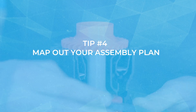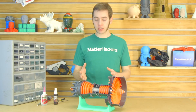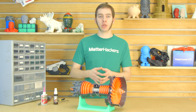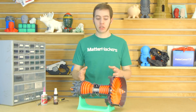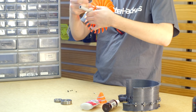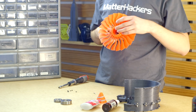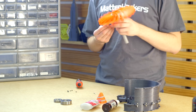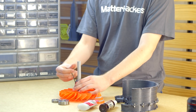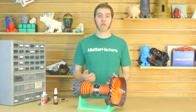Step four: consider the order for assembly. For some of these parts, I had to think about, well, if I put it together this way, am I going to be able to reach the screws in the next step? So with the casing up here, if I put the screw in one direction, I couldn't get the nut in on the other side, or vice versa with some other parts. So I had to make sure that I could actually get either the tool in place or get the hardware in place to get it to all fit.